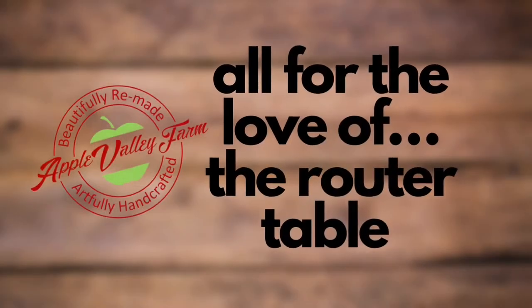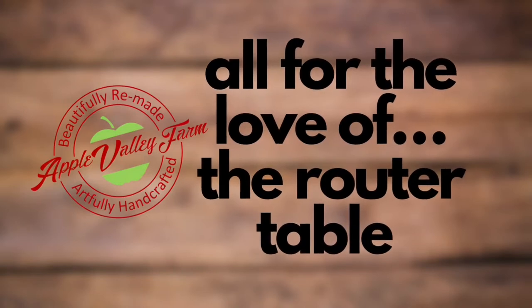Today we're going to look at one of the most versatile pieces of equipment I own, and you may be surprised to find out what it is. Hey everybody, Ricky here with Apple Valley Farm. You may not be able to see it, but what I'm propped up on right now is my most valuable piece of equipment in my shop — and I say that not in the sense of a tool, but as an accessory.